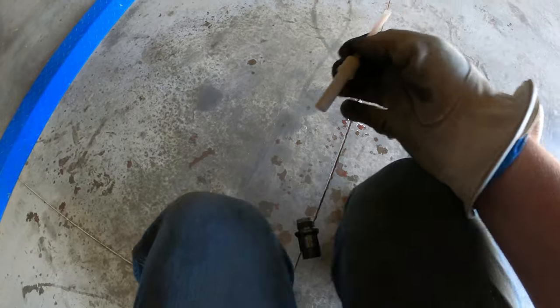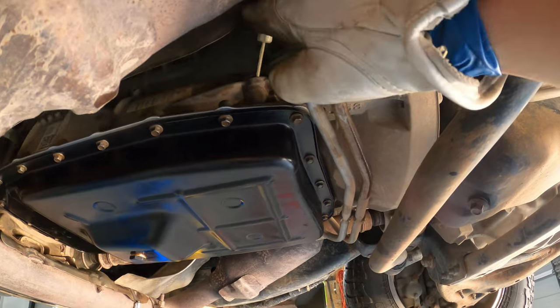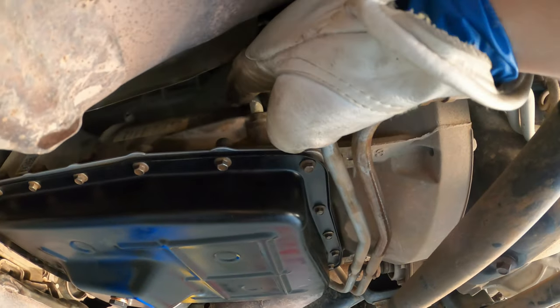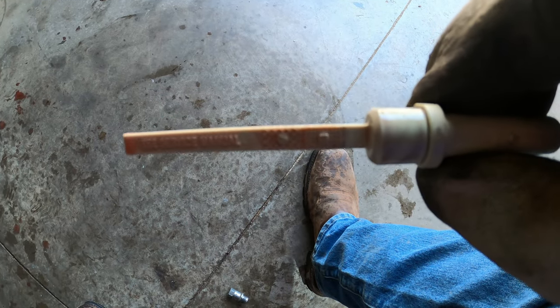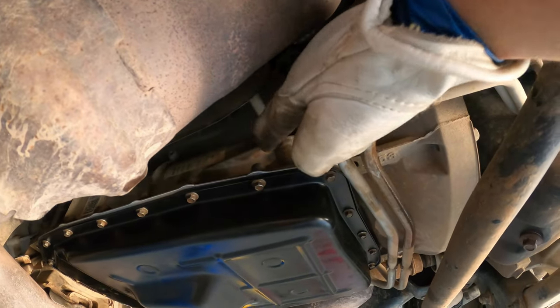After running through the gears again I checked the dipstick and it was a little bit overfull and it wasn't even hot yet. So I drained half a quart back out using the same pump with the hoses switched around — super easy. The dipstick then read almost perfect on the cold side. I buttoned everything up, tightened the dipstick tube, dropped it to the ground, took it on the freeway, and came back.